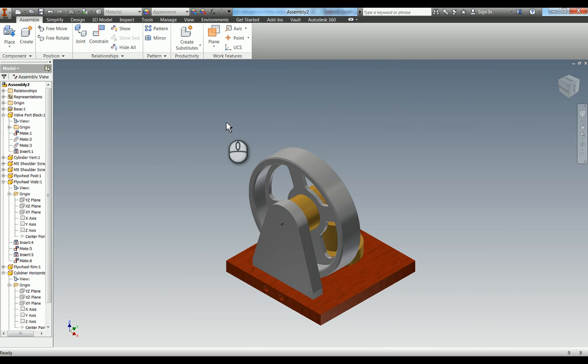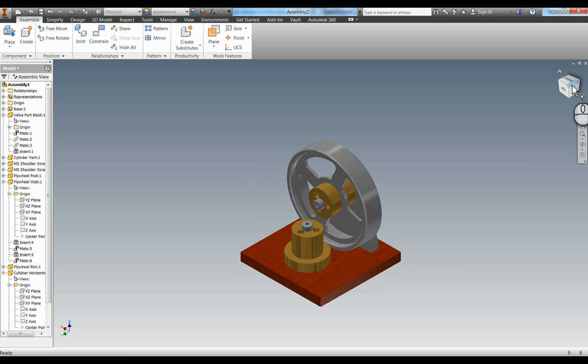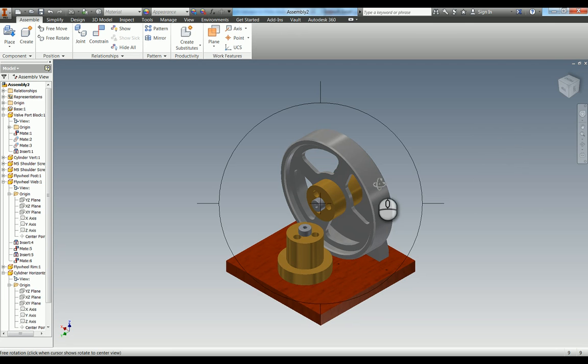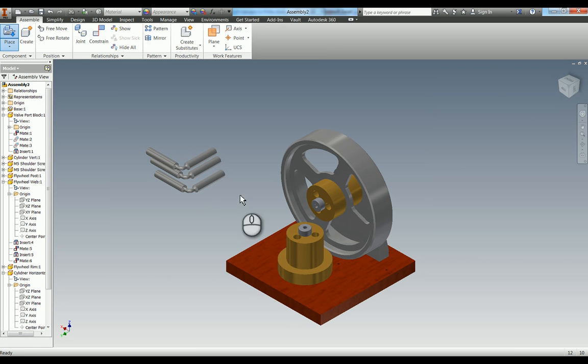We're almost there - just a couple more parts to do. We now need to add in the piston; there are three instances of the piston. Before I do that, I'm going to go around to another view using the view cube, right click on the little house, and set the current view as home. Press F6 and change to isometric view. So now wherever we end up, pressing F6 will bring it back to this view. I'm going to place the piston component and we need three of these.